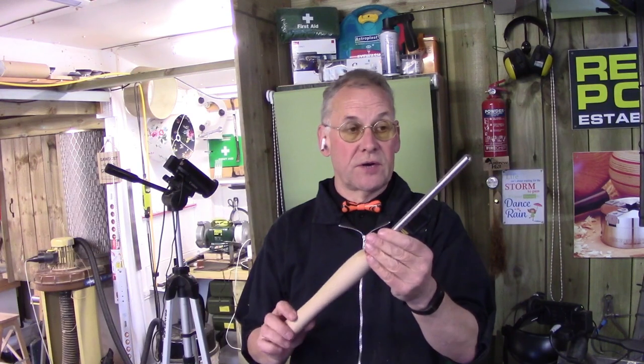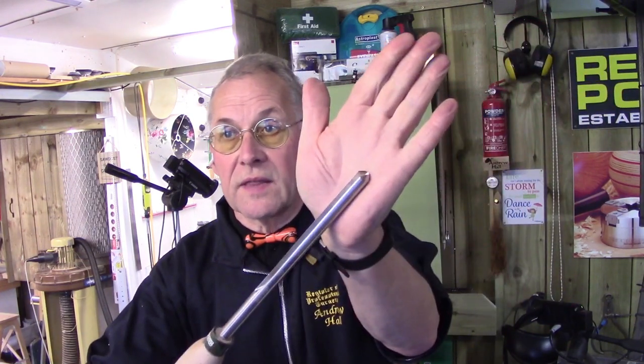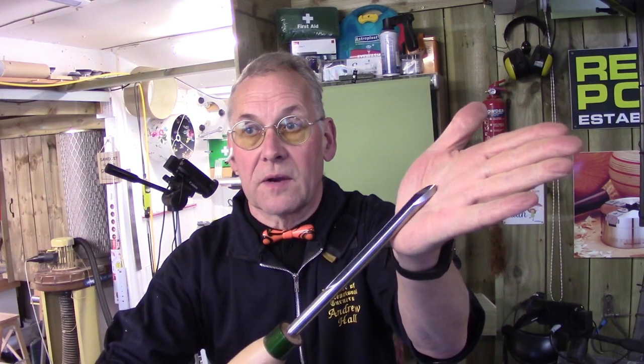Today I'm going to show you how to sharpen ball gouges. What I've got are two ball gouges that are 3/8ths — one has got the traditional grind and the other has got the swept-back grind.